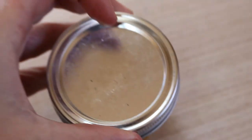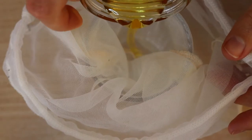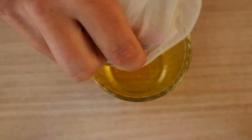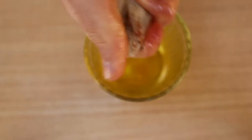Once it's infused, pour the oil from the mason jar into a bowl lined with four or five layers of cheesecloth — or you can use a nut milk bag as I did. Gather the edges and squeeze as much of the oil as you can from the rind into the bowl. Squeezing the rind helps to extract the remaining oils within.